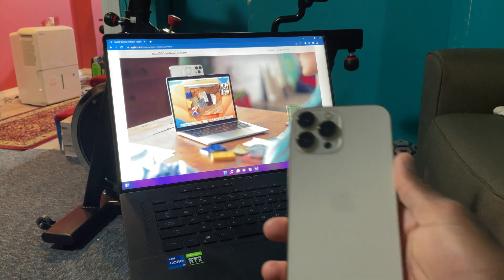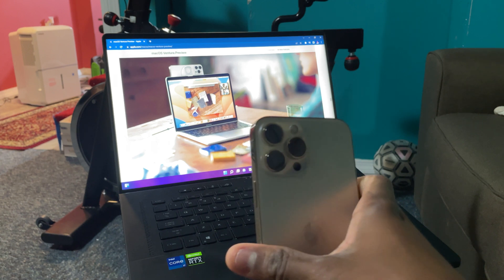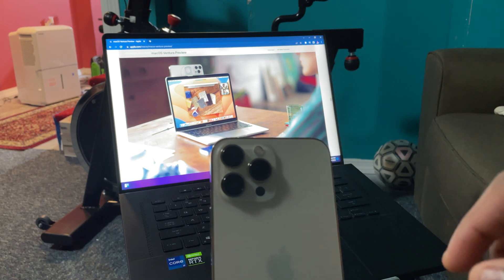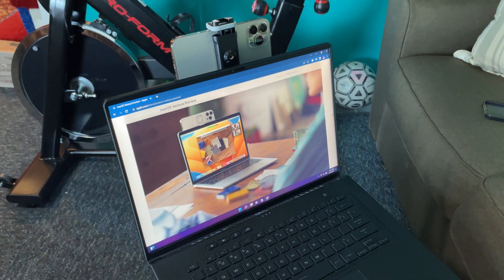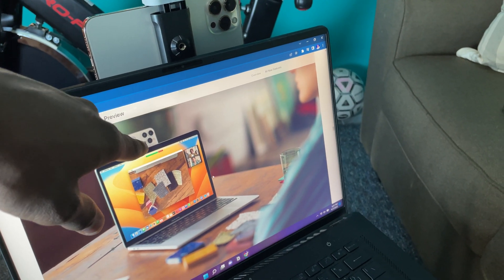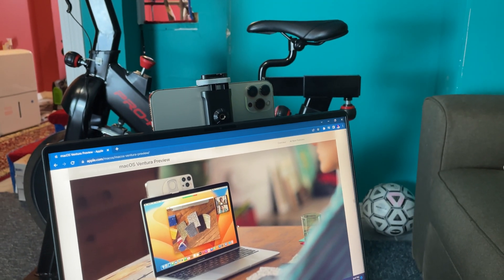Here's the iPhone 13 Pro Max — it has the ultra-wide, macro, and normal cameras. I believe it's going to use the normal camera to focus on you and the ultra-wide to do the top-down view. I've set it up exactly as shown in Apple's demo, with the sensor on the right-hand side, a little bit above the screen — exactly the same positioning.